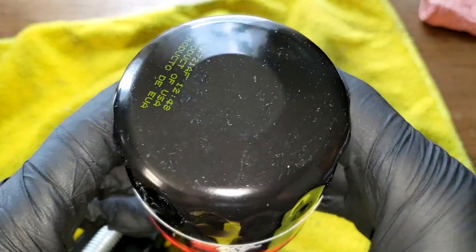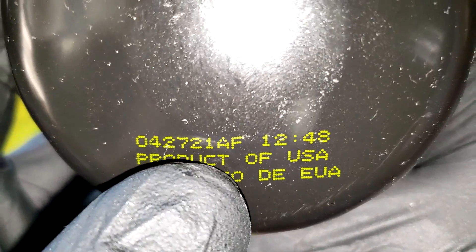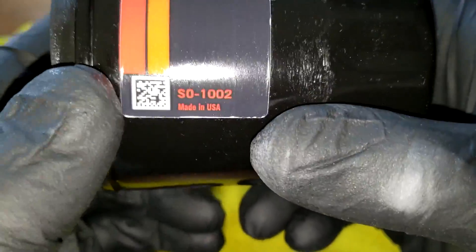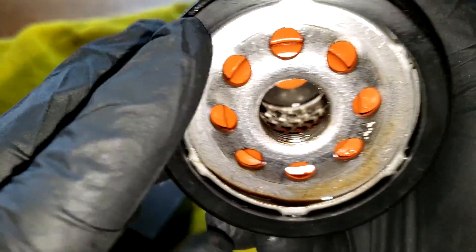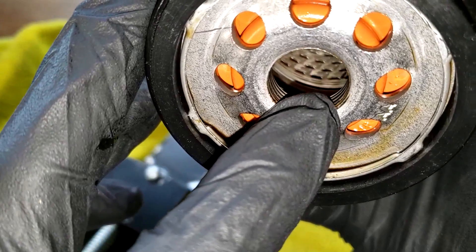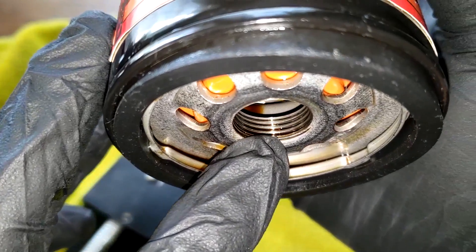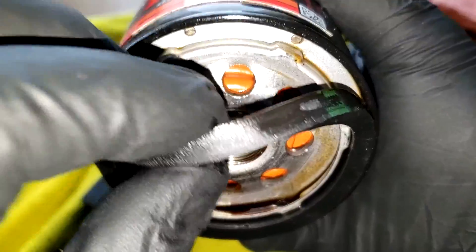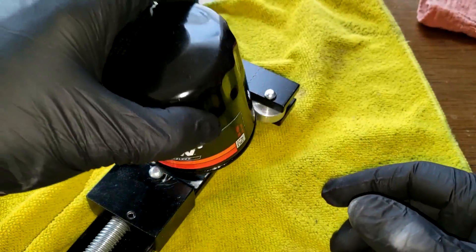Before we open this filter up, let's take a quick look at it. The date code is 042721AF, and it's a Product of USA — also says Made in USA on a sticker. This filter has eight inlet holes, looks to be a silicone anti-drain back valve, metal core with louvers, bypass valve down below, about five grooves of threads, and a nitro rubber gasket — pretty thick.